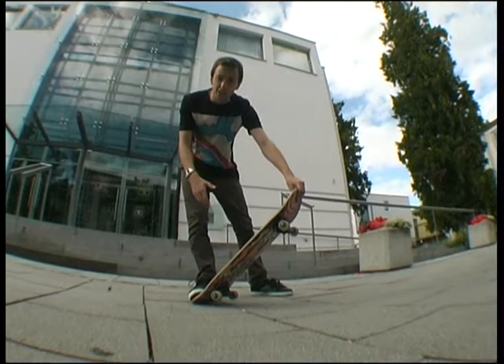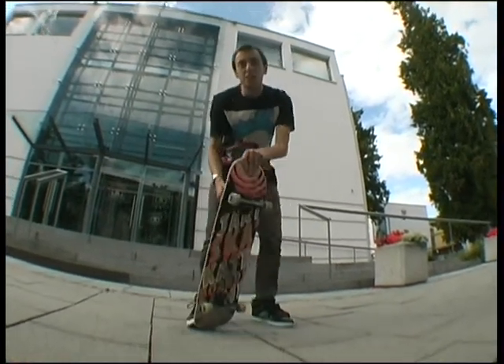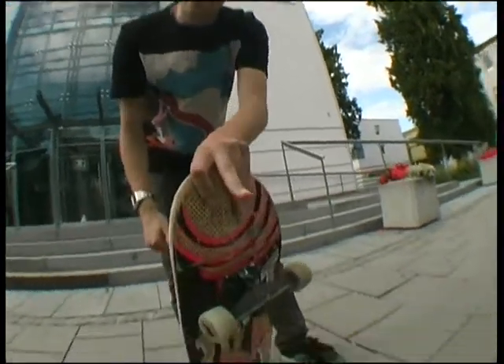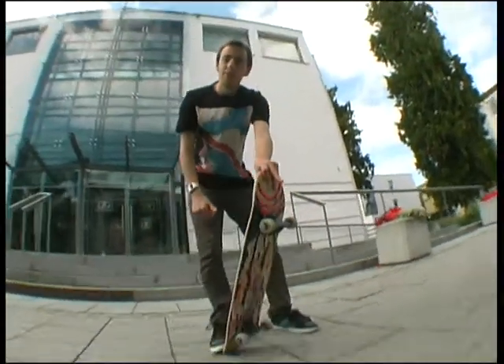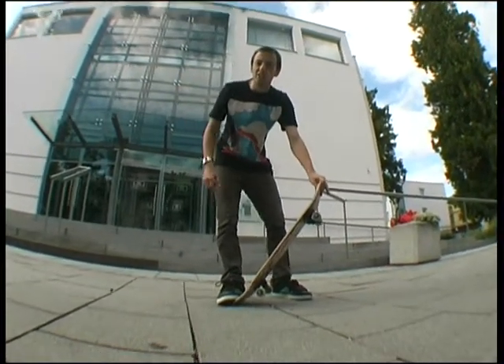A nose grab on a Frontside Schnitzler Nose Grab is not just a nose grab. It's a nose grab where you put your middle finger not on the board — it's like this. So middle fingers up for the Frontside Schnitzler Nose Grab.